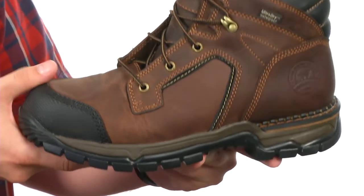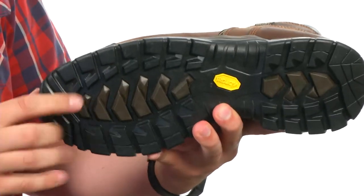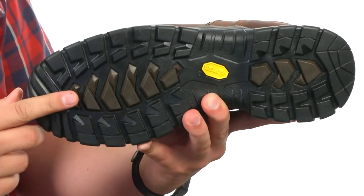Down on the bottom we have this anti-slip outsole that is oil, gas, chemical, abrasion, and heat resistant, as well as electrical hazard safety rated. Go ahead and check them out today — they are from Irish Setter.